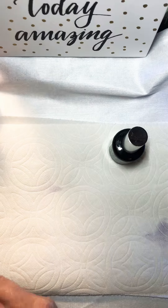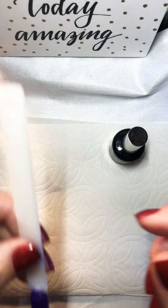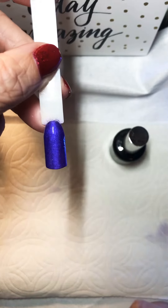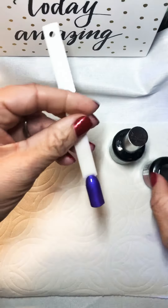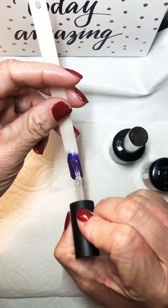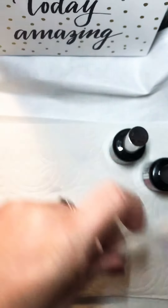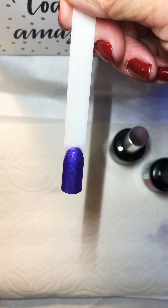Once that comes out of the light we are ready to cleanse it. You can take it and cleanse it, or you can top coat it with polished — polished is our no cleanse — so I'm going to go ahead and polish it with the no cleanse so that I do not have a dispersion layer. And that is how you can create a full coverage nail using your pigments, high shine, and polished with one coat.